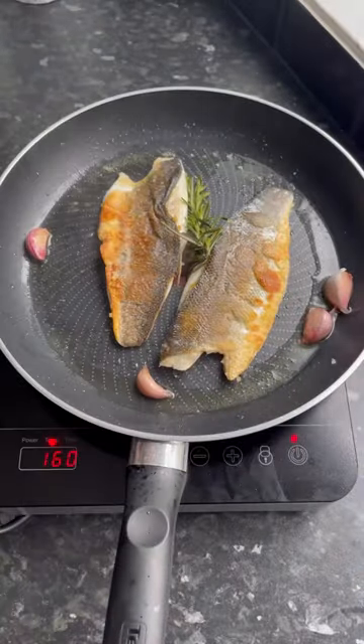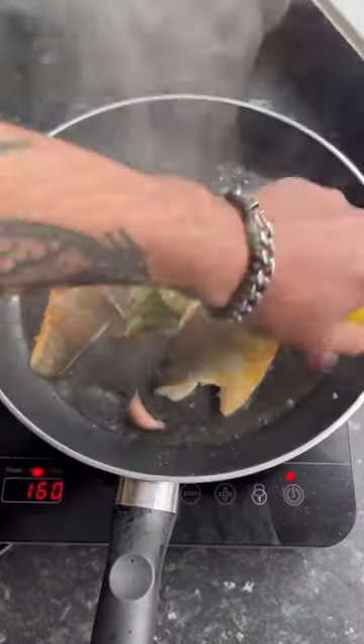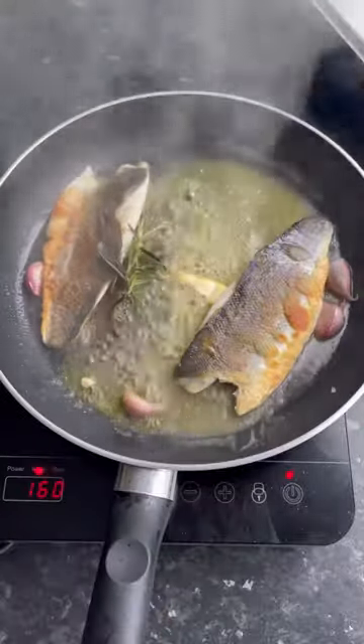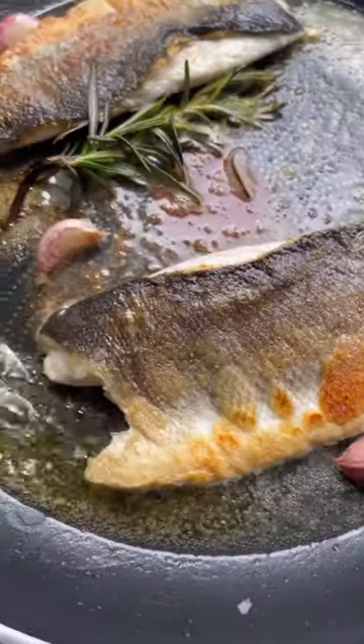Add butter to the pan — I might be eating better but I've not totally lost the plot — and lemon juice, avoiding touching the skin, and cook for another two to three minutes. And that's it: succulent, tasty fish with crispy skin in under 10 minutes. Enjoy!